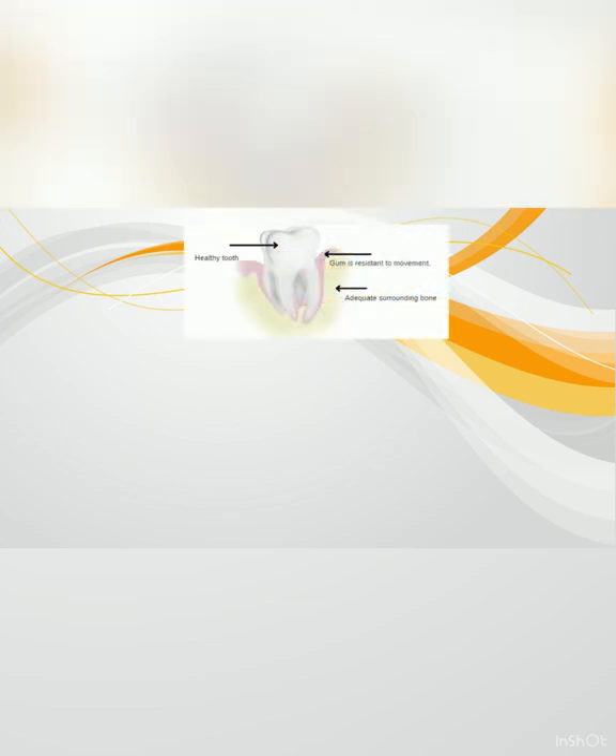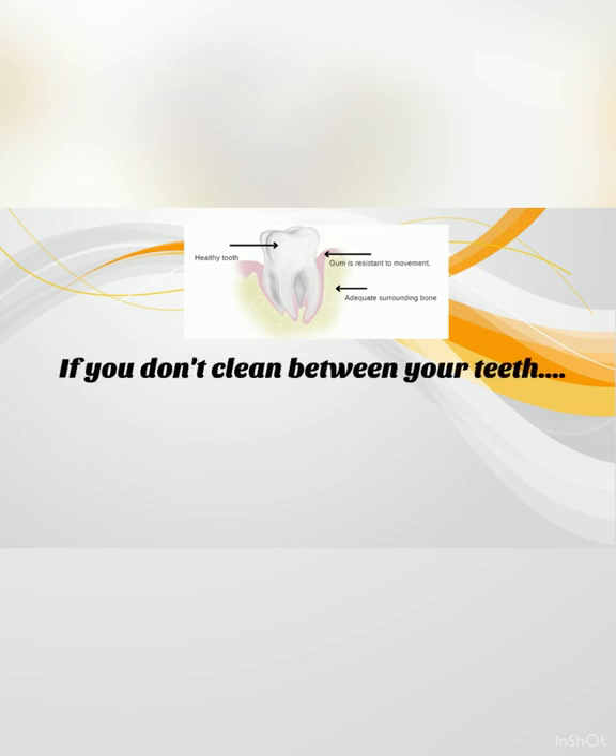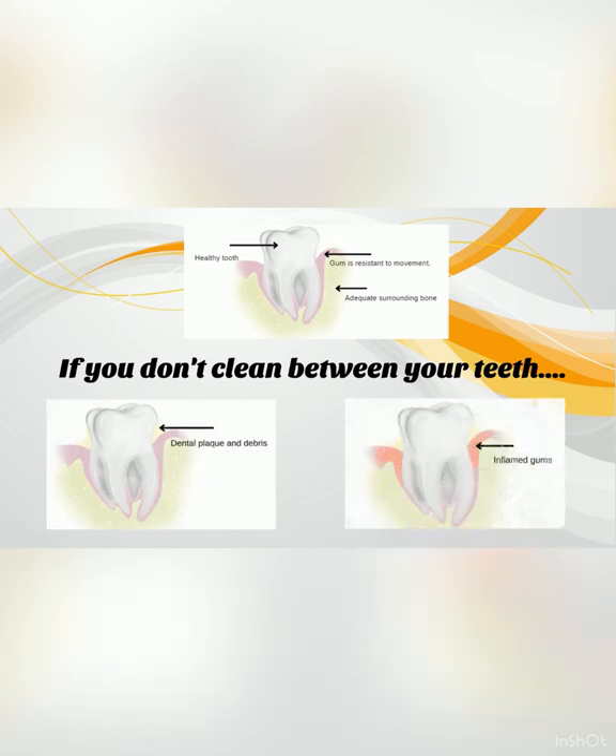Healthy gums are resistant to movement and don't bleed when brushed. What happens if we don't clean between our teeth? Plaque, a sticky film of bacteria, is constantly forming along our gum line. If we don't remove this with our toothbrush and by inter-dental cleaning, the gums get irritated.